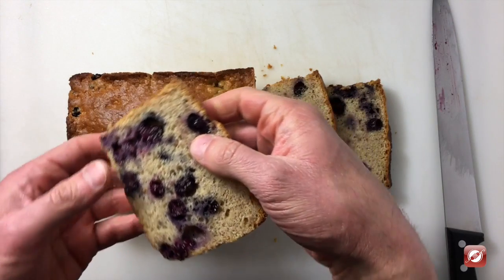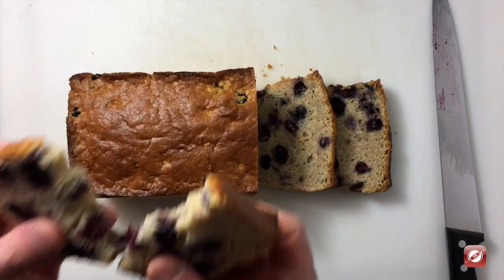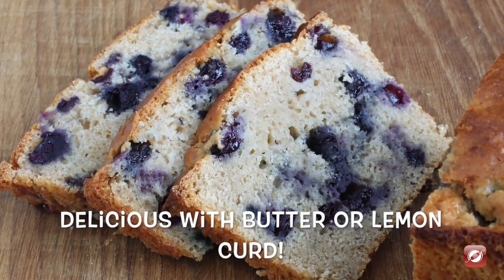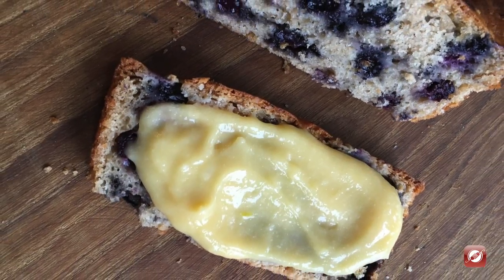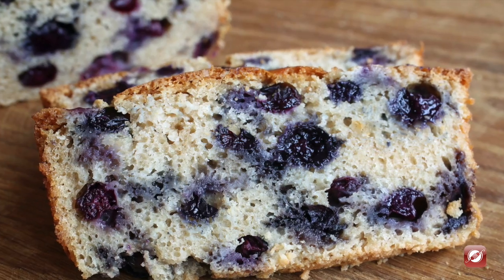Nice and full of blueberries. Let's give it a taste. It's nice and moist and has a lot of nice blueberry flavor and that hint of cinnamon really helps bring it out. Delicious. And there you have it — that's how you make blueberry quick bread.